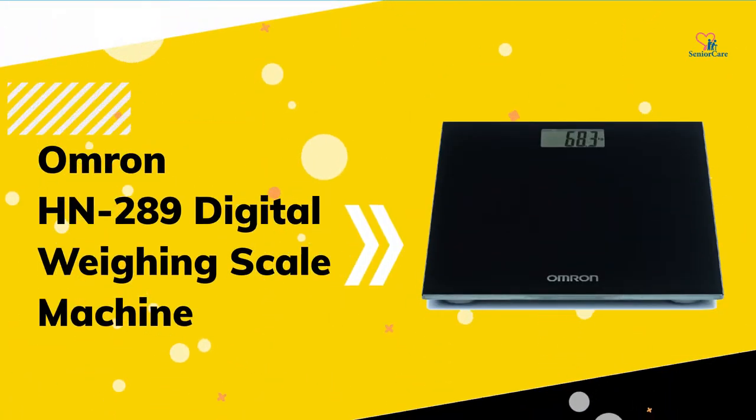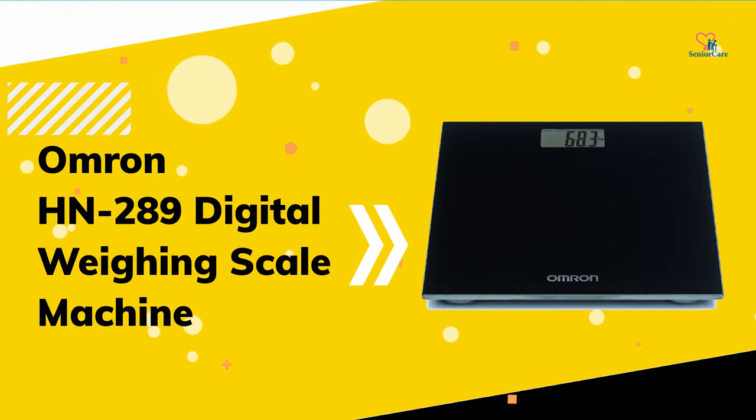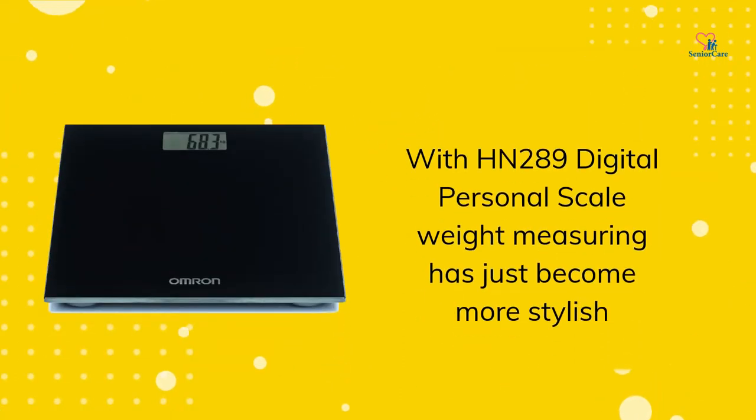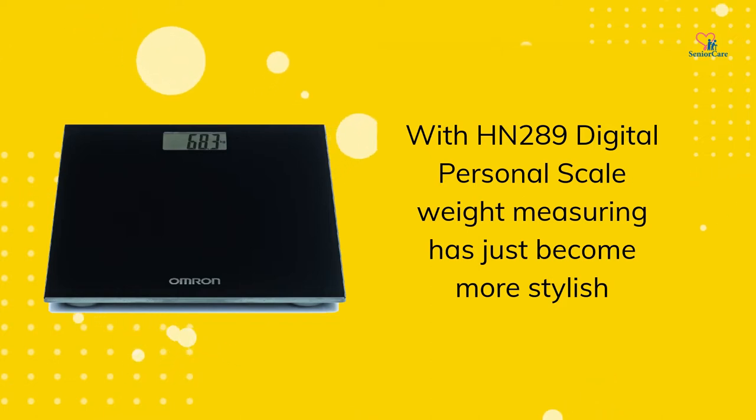Introducing Omron HN289 Digital Weighing Scale Machine. With the HN289 Digital Personal Scale, weight measuring has just become more stylish.